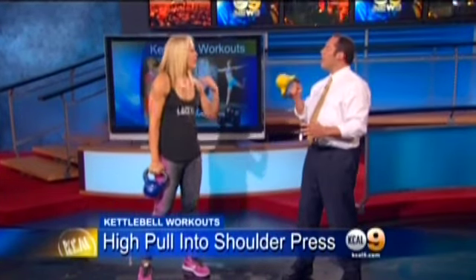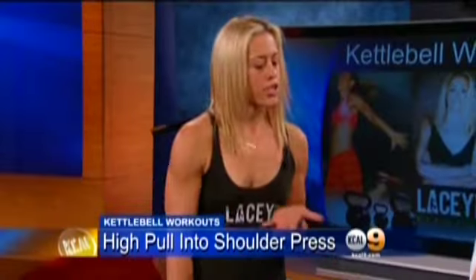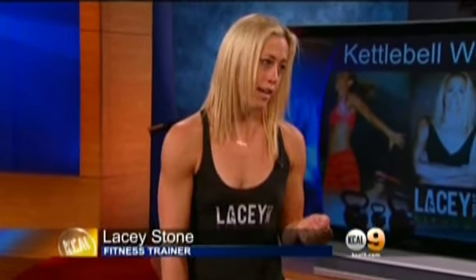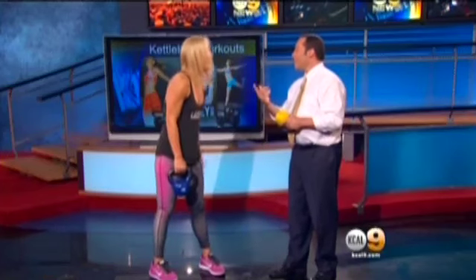Should I be consulting a doctor before I do any of this? As a trainer, you always break it down into different levels — you start at beginner, intermediate, and then there's advanced. I'm not going to send you to the emergency room with this, don't worry. That might make a good segment, though!